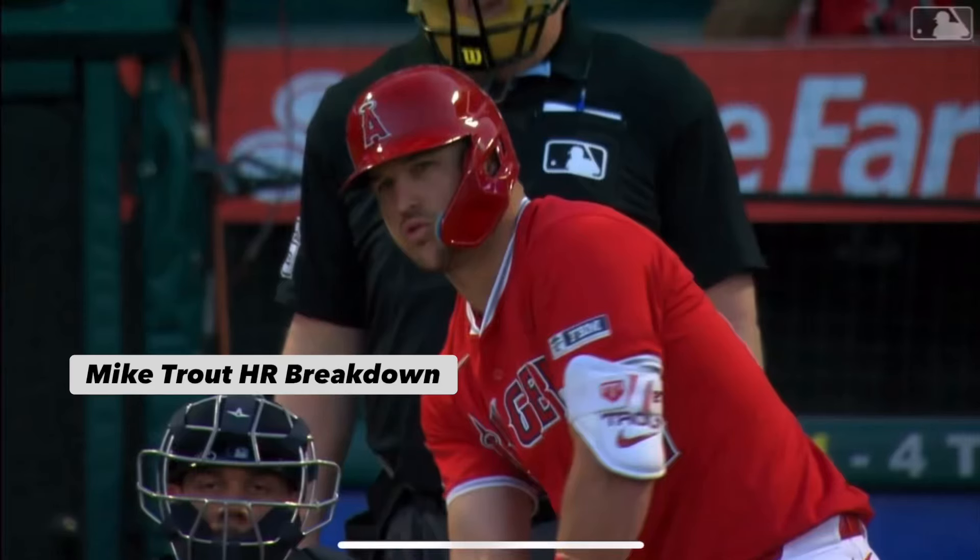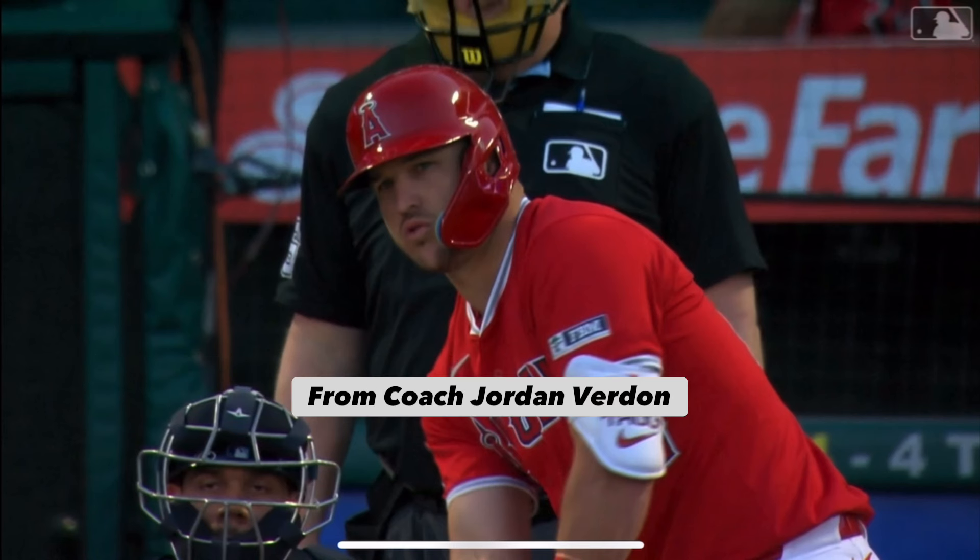What's going on guys? Coach Jordan here doing another video breakdown. This is a Mike Trout two-run homer. The guy is off to an unbelievable start — now six home runs through basically the first month of the season.